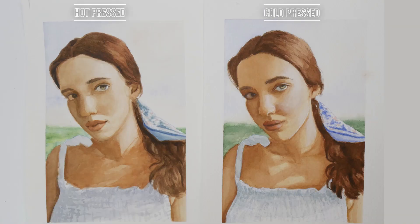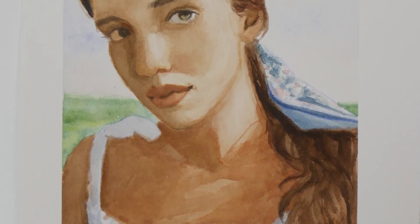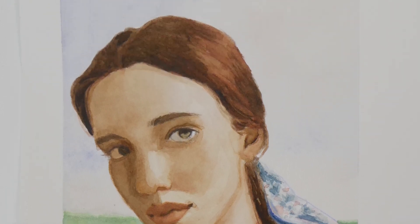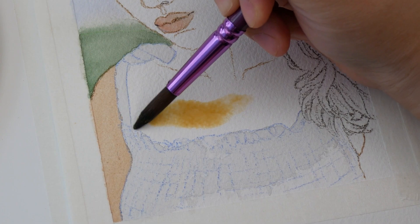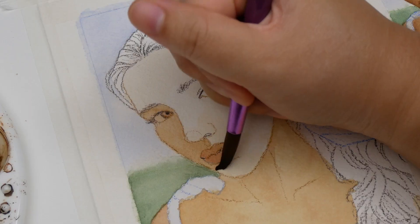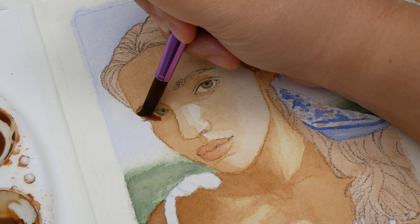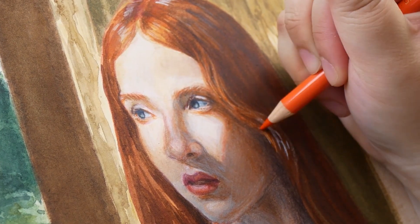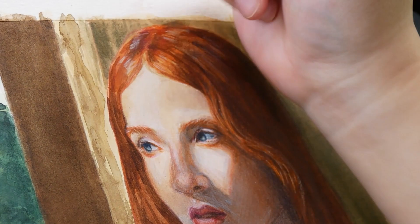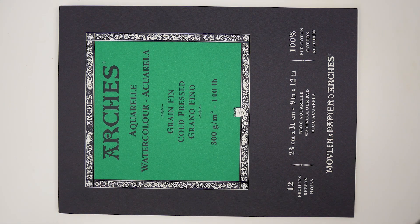Here are the studies side by side. I definitely prefer the cold press version, but that's not exactly a fair comparison since I spent more time on it. I think the real question is which I would prefer for watercolor. I like how I have more time before the paint dries and that it's easier to lay down even layers on cold press. If I only plan to use watercolor, cold press is the winner — but if I have to do mixed media, hot press would win with color pencil and dry media. For now, I'll be using cold press because it's what I have, but I think both options are great for studies like the ones I do.